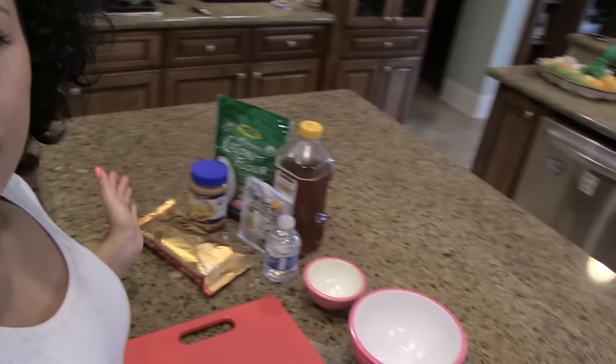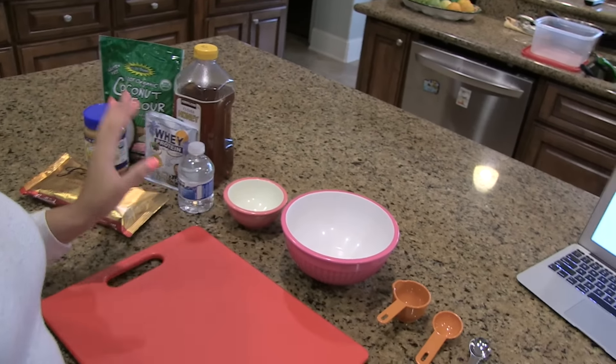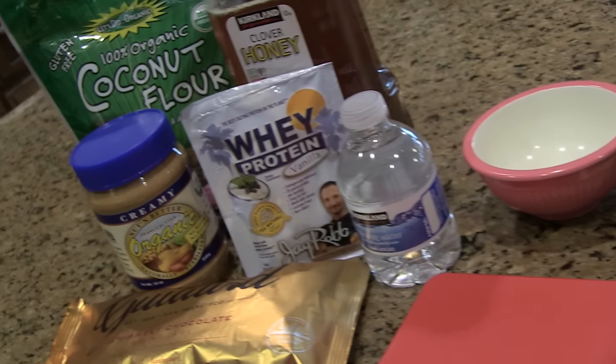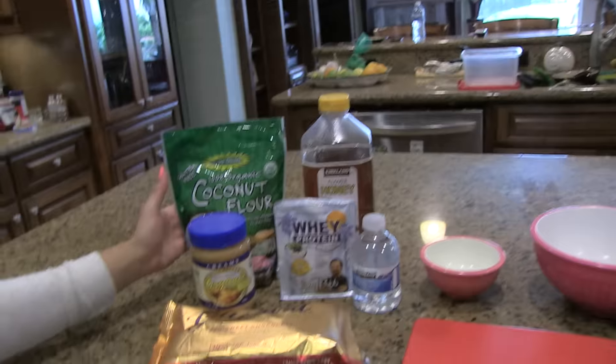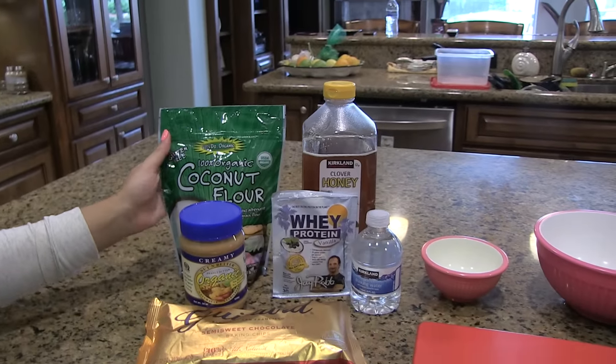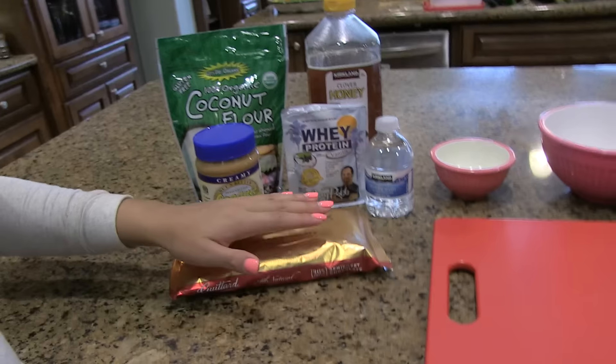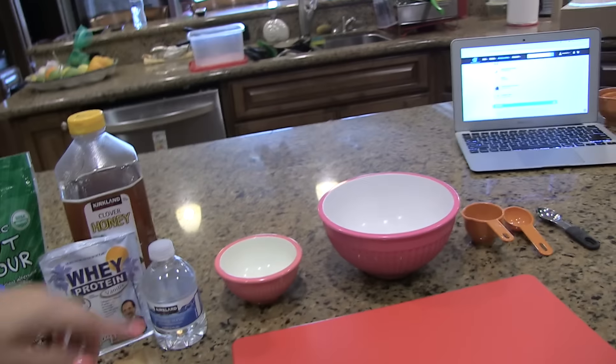I am here now in the kitchen with everything set up. I have my bowls, my measuring cup, and the ingredients. I'll be using organic coconut flour, honey, whey vanilla protein, peanut butter, semi-sweet dark chocolate, and water. Pretty simple — six ingredients and fairly easy. First I'm going to mix everything except the water.